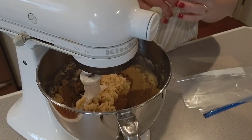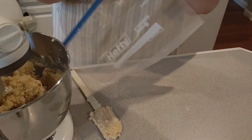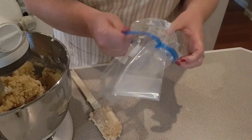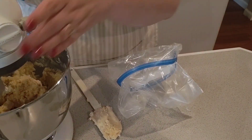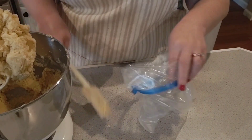So now what I'm going to do is take the dough and put it in a gallon Ziploc bag. Sometimes you'll see people take it out and form it into a disc — that works too. I just think this is easier. I'm going to get all the dough off the beater paddle.